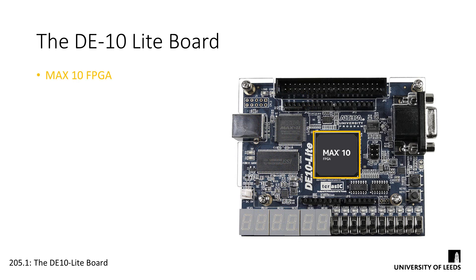This big chip in the middle here is our Max10 FPGA. It's in a BGA, or Ball Grid Array package, so all 484 of the pins are located underneath. These pins are connected to different components and devices on the board, ready to be hooked up to our circuits.